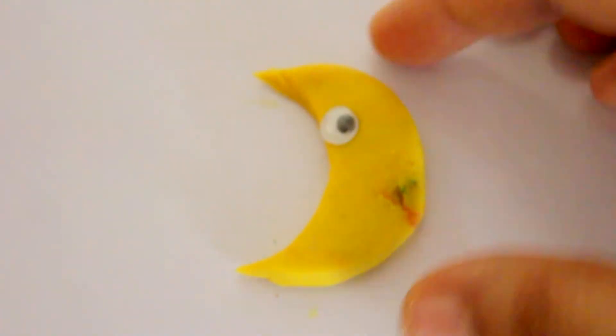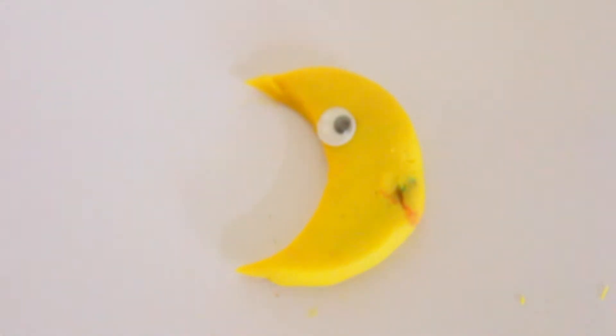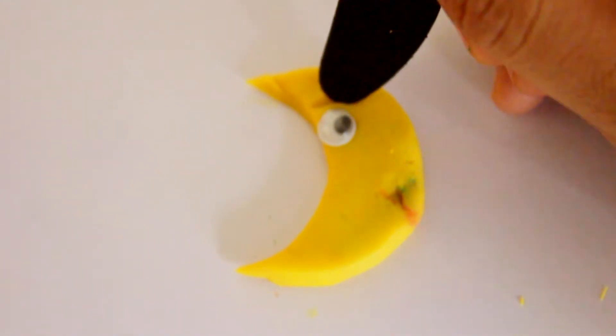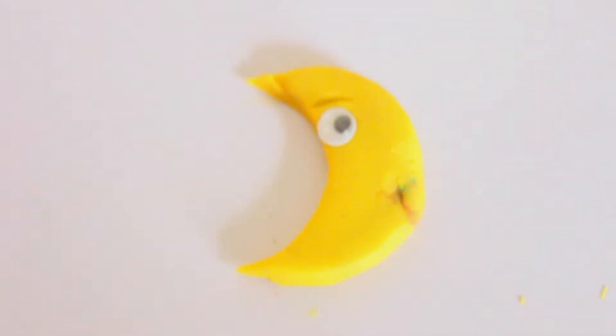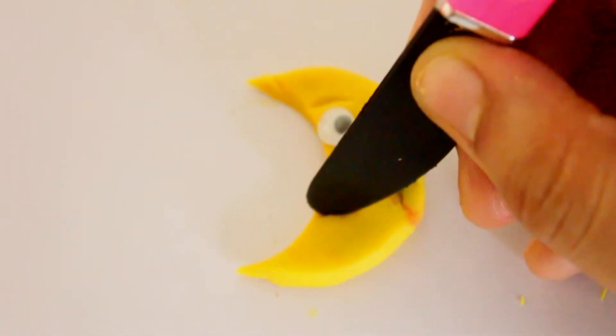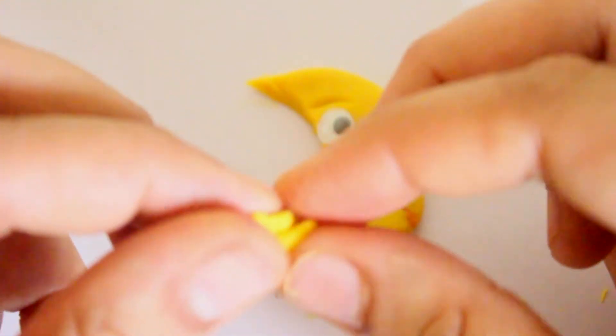Use googly eyes to make an eye for the moon. Add some eyebrows using your knife. Use your knife to give him a nice smile. Add a tiny nose.